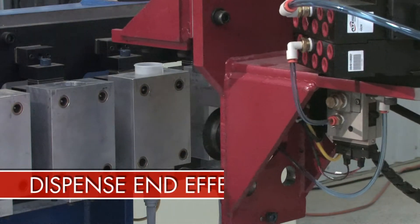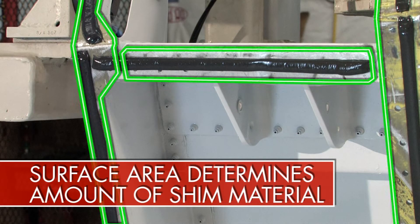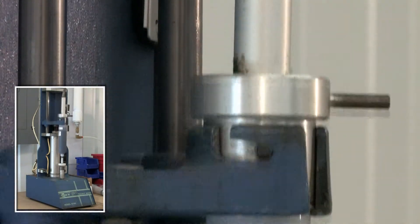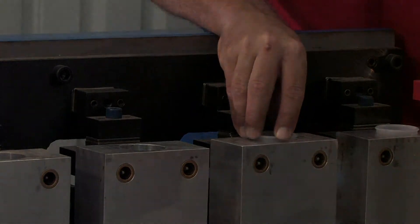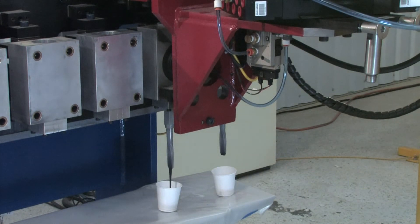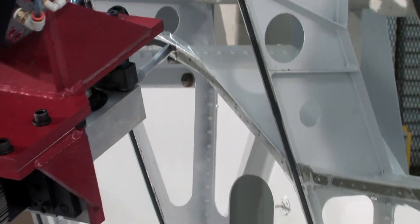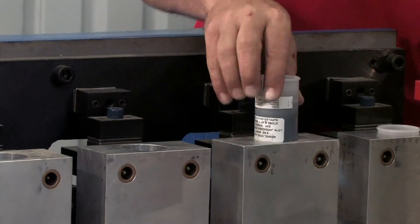The dispense end effector picks up a vessel with a preloaded mixed Semco tube of liquid shim material. Based on surface area, the number of Semco tubes required can be predicted. Shim tubes are mixed adjacent to the shim cell and are preloaded into the pressure vessel prior to initiating system operations. The Semco tube has a plastic disposable check valve and a standard Semco nozzle on the front. A servo-driven cylinder integrated into the robot controller is used as the dispense mechanism. Pre-written dispense schedules are used in the robot program to volumetrically control the bead based on the surface area.